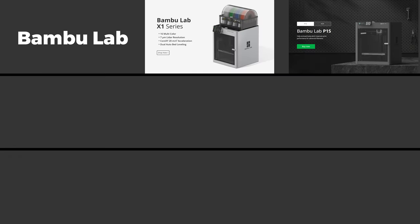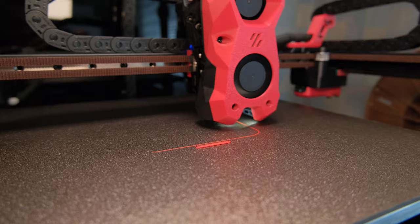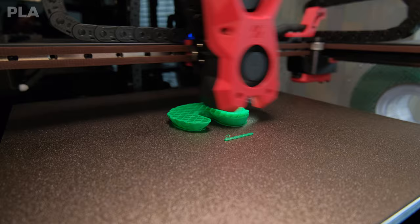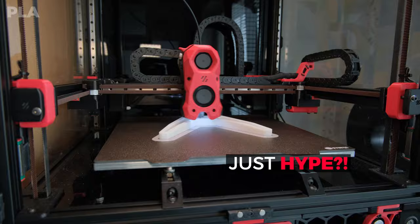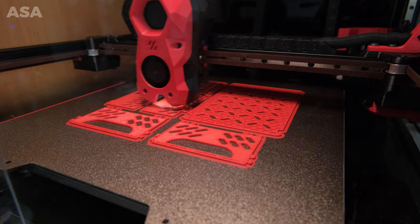Nowadays we have Bambu Lab, Creality, Qidi and other brand 3D printers that offer what Voron offered before any of them came to the market – great print quality at high speeds. But now, is it still worth making one? Why do people love them so much? Is this just hype or is Voron print quality superior to consumer-grade 3D printers?